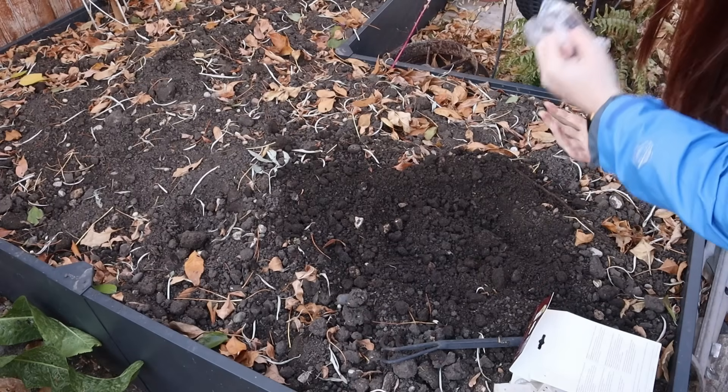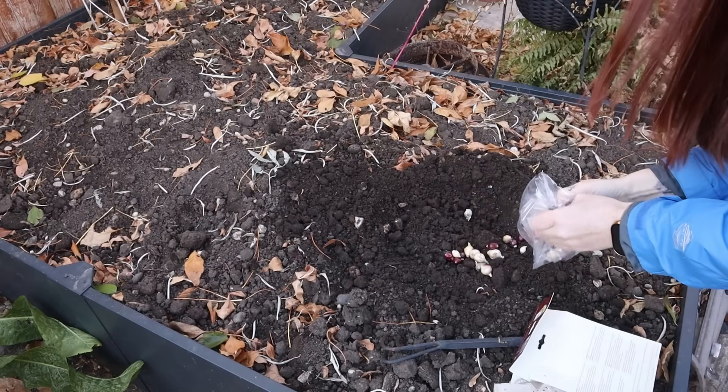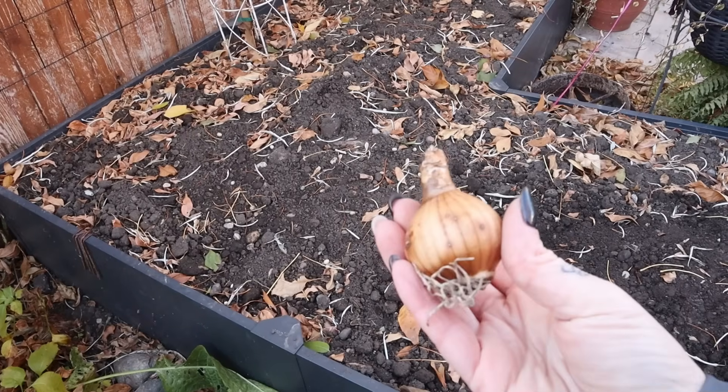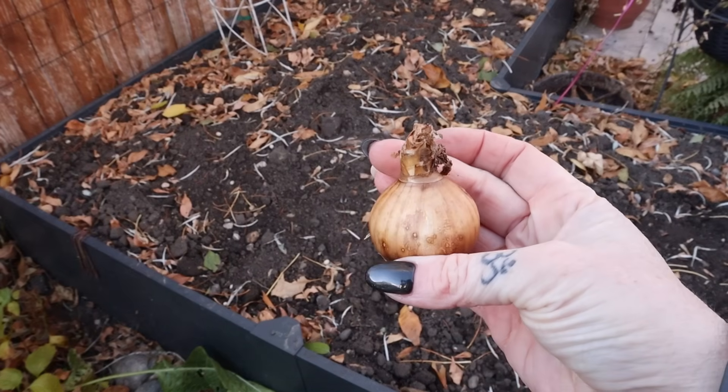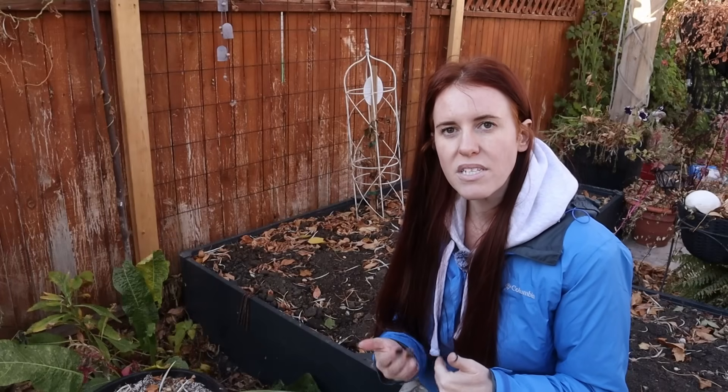When planting bulbs, go to three times the depth of the bulb itself — don't just generically put them at three inches. Look at each individual bulb, determine how big it is, and plant at three times that depth. Put them into soil that's not bone dry but has a little fall moisture. You can do this when daytime temps are around 5°C to 10°C (41–50°F), which is usually when soil temps are at the right level and winter is approaching but not quite there.